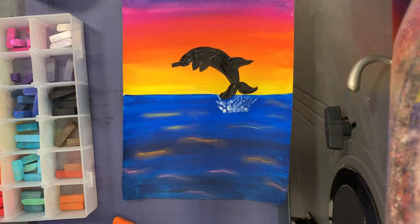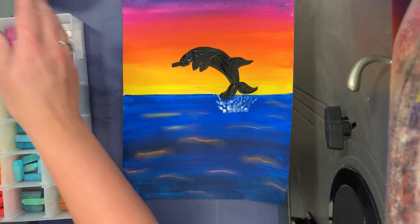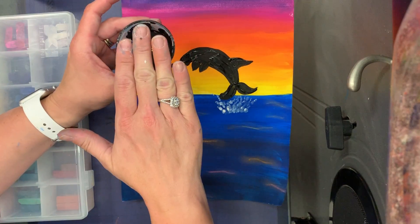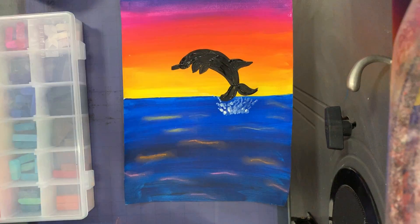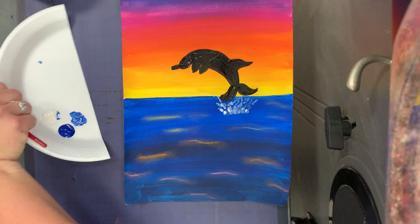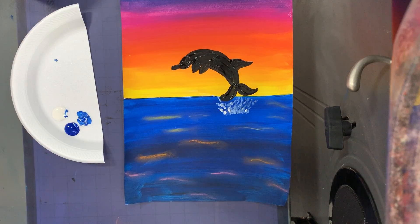So this is our game plan today. When you're done, we're going to put away the chalks, put the lids back on the black paint, brushes go to the sink — you guys are the last ones to use them today, so please put them away so we can get them all clean. I hope you enjoy doing this. I think you're going to do a great job. Let's get started.